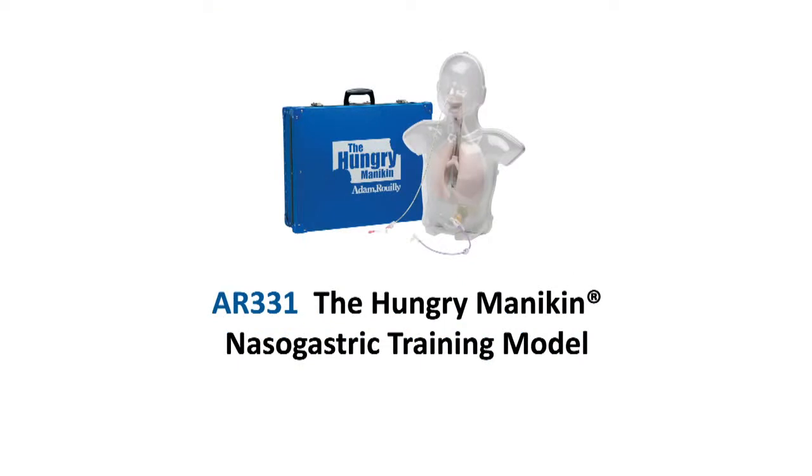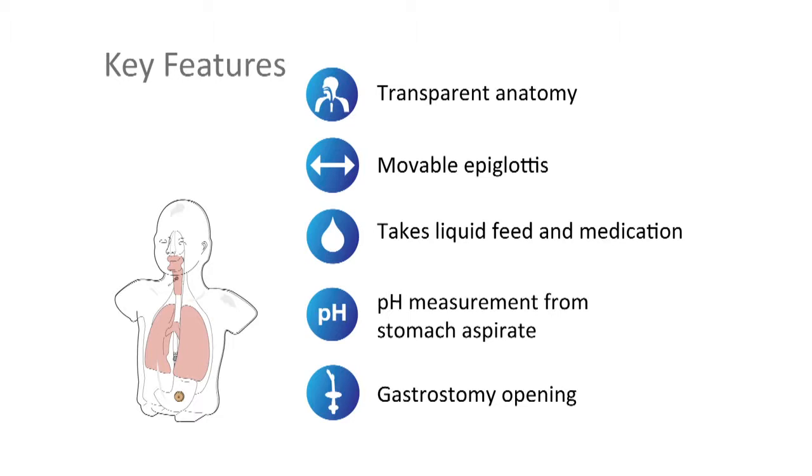The award-winning and best-selling Adam Rooley AR331 Hungry Mannequin was designed by nutrition nurses at Birmingham Children's Hospital to demonstrate to parents and carers the technique for inserting nasogastric and gastrostomy tubes in children.